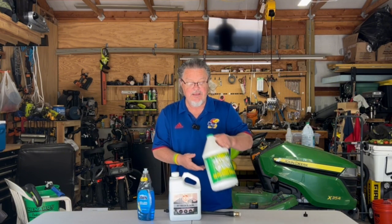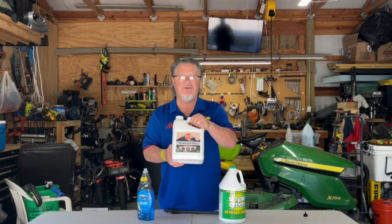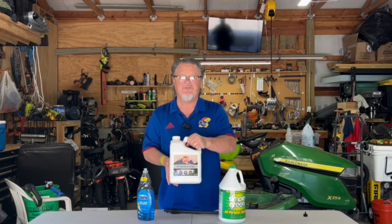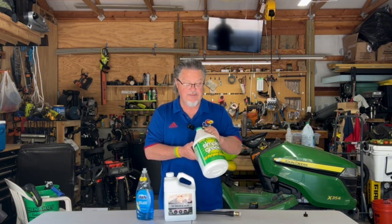The second one I used was Simple Green — it's good and environmentally safe. Then I thought I'd give an RV cleaner, an RV wash and sealer, a try. It's also recommended for roofs and it works. All three products — the Dawn, RV wash and seal, and Simple Green — clean the roof very well.